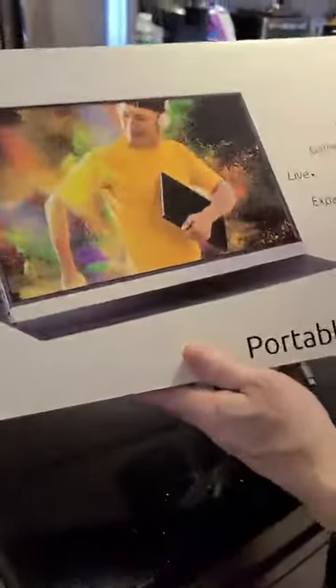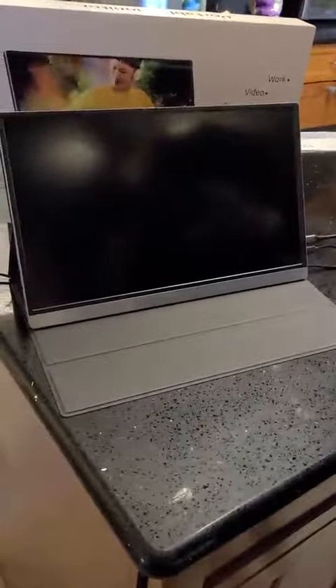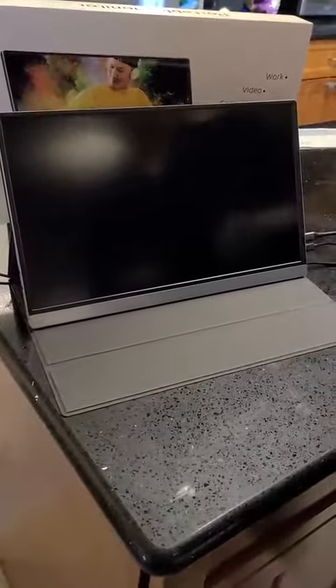This is the GICHAT portable monitor. One thing to note at the outset is it's not battery operated, so 'portable' is arguable. It does have a magnetic case, which is very convenient because it's easy to put on and take off.